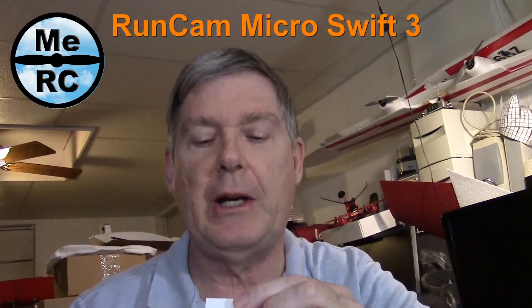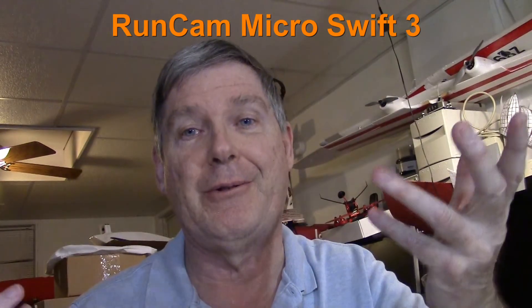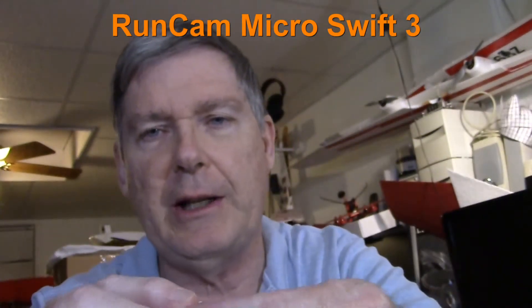Hey, this is Dave from ERC, and I just got the new RunCam Micro Swift 3 — I got it backwards — Micro Swift 3. Just got that in right there, and it looks like this right here.